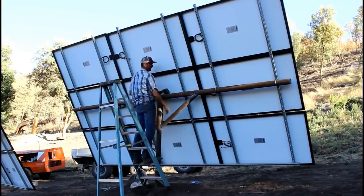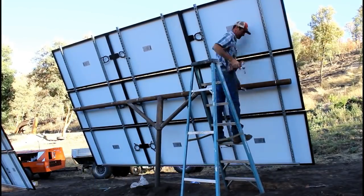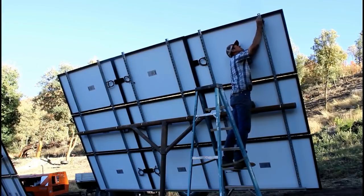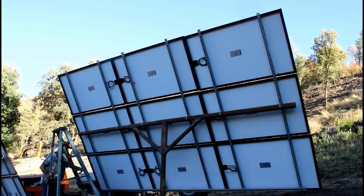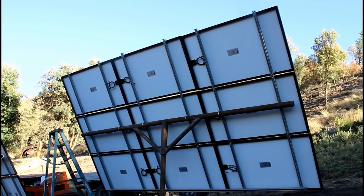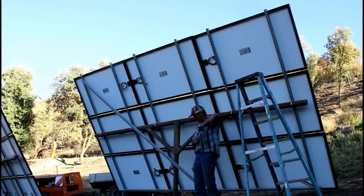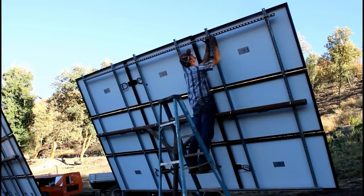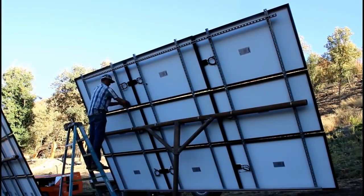I couldn't be happier with the way things came together, especially since I've had this in my head for the last two years. I will run conduit from the two outer sections to the intersection and then from the intersection down to where the utility room will be. All together, I've got right around $600 tied up in all three of these mounts — sure beats the $12,000 that was initially quoted.